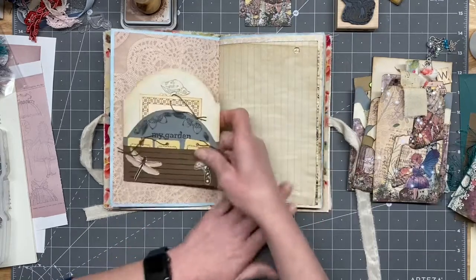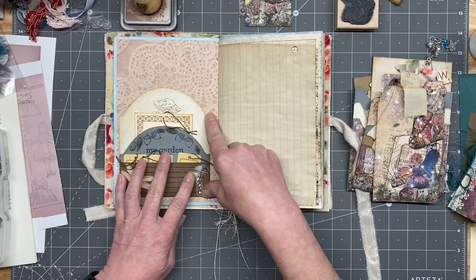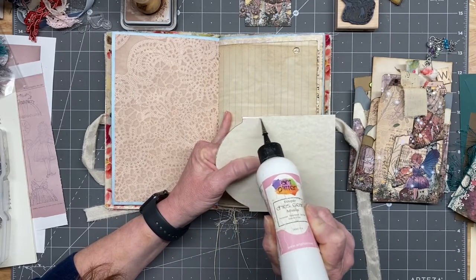I think we just go in pockets here and there — let's put that one here, and yep, it's going all the way around. Gosh, some of these pockets just turned out so dang cute, didn't they?